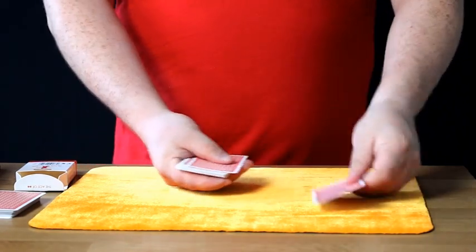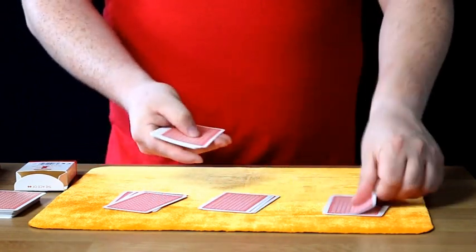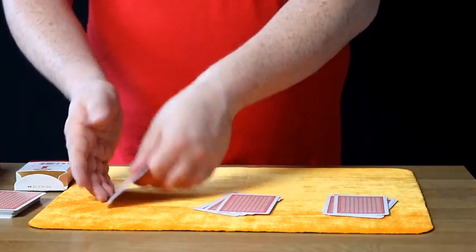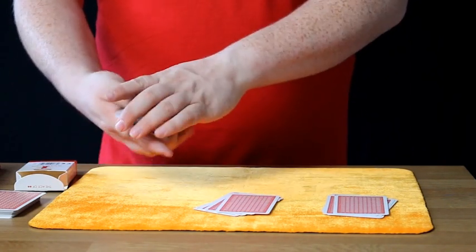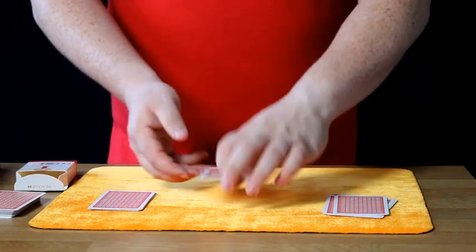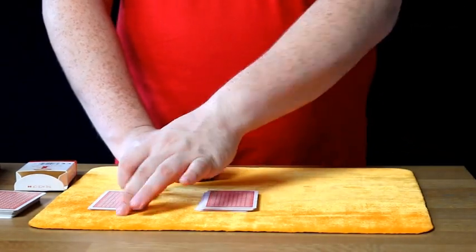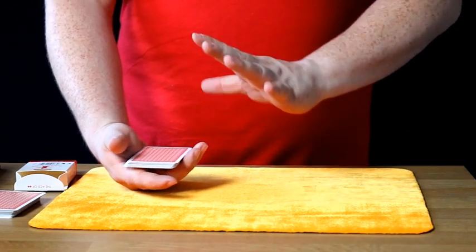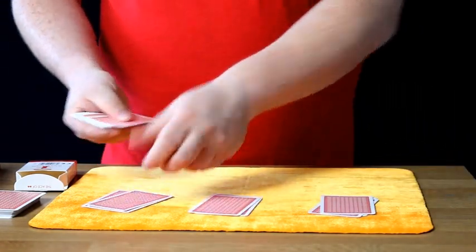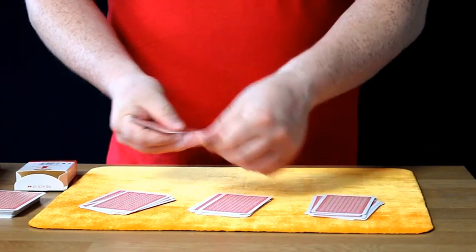Now what we do is make three piles. We go: 1, 2, 3, 4, 5, 6, and 7. We ask them, is your card in this pile here? They will say no. You go to the next pile and say, is your card in this pile here? They will say no. So you say, well that must mean your card is in this pile here — to which they say yes. You take this pile, you place it in the middle. You take that pile, you place it on top. Their card is now somewhere in the middle.